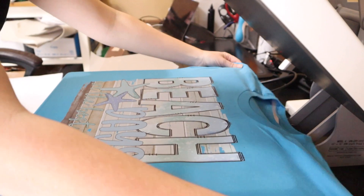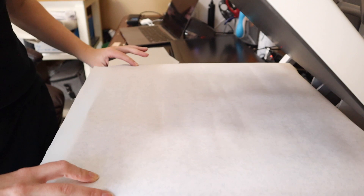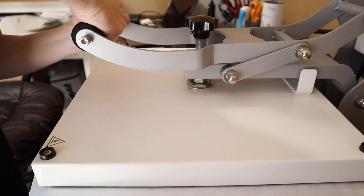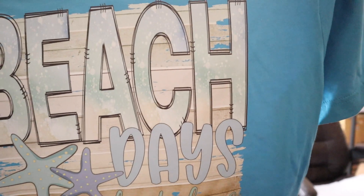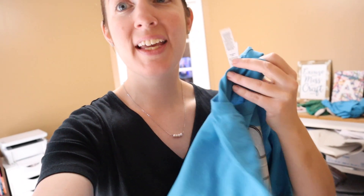Now we need to make sure everything is good and flat. We're going to take a piece of parchment paper — you can use teflon, but I like parchment paper because it makes the design a little less shiny when it's done. It's a personal preference, but we're going to press again for a finishing press of about five seconds. Here is the final design. I pre-pressed the shirt for five seconds, the design for 13 seconds, and then a final press for five seconds. You can't beat that for quickness, and you get to print on cotton with white ink — it's fantastic.